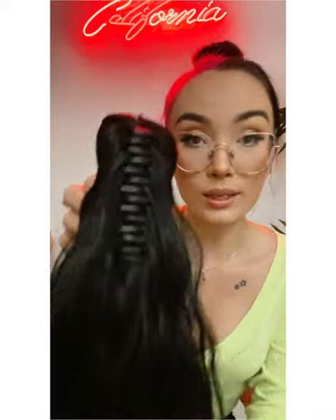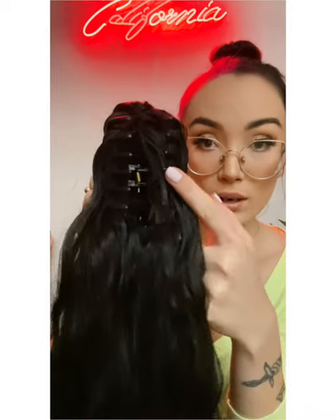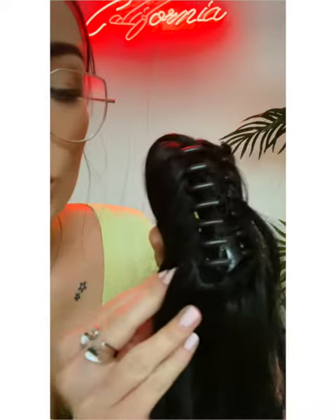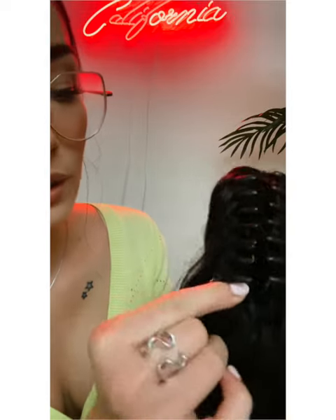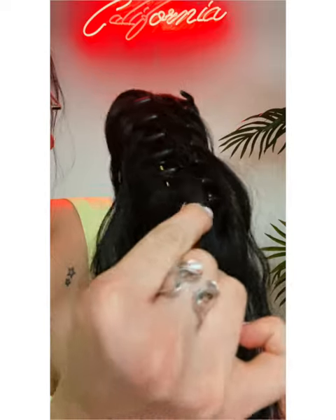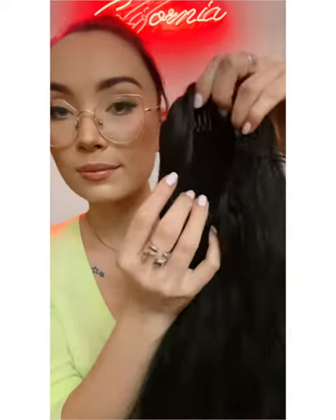The Roxy comes with this removable claw, and I'm going to show you how to remove the claw and apply the Roxy without the claw. To remove the claw, you're going to take this mesh around, like so, and pop it off. Now that the claw's out, your Roxy should look like this.